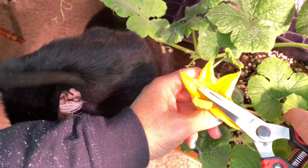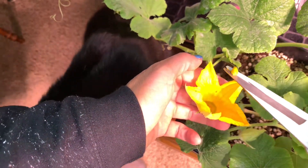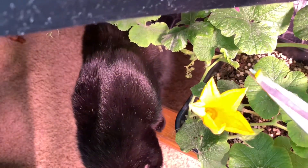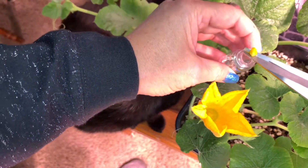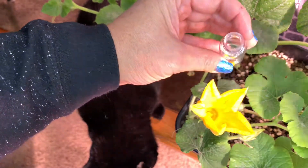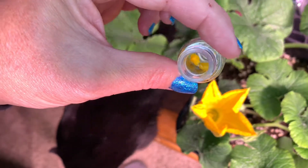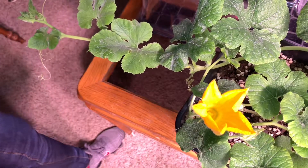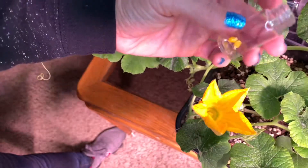It stayed all up in the flower but that's okay. This one wasn't as great of a job as I did the last time — that's okay. So now I'll just dump it on in there and seal it up. Now I have two male pollen pods that I have collected and that I will use when the females finally come out.